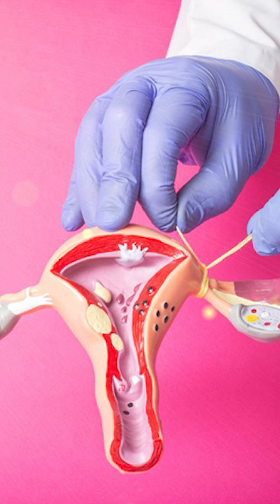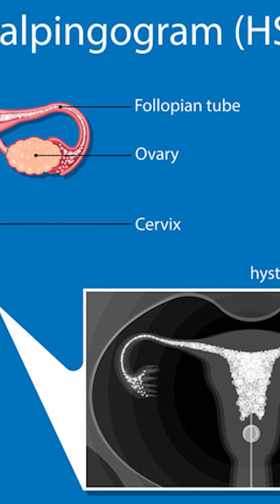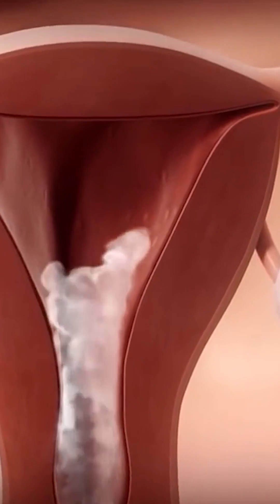Various methods to check tubal patency include Hysterosalpingography, or HSG. It is a traditional and standard method to check tubal patency. A dye is pushed through the cervix and X-ray images are taken to see the shape of the uterus and the patency of the tube.